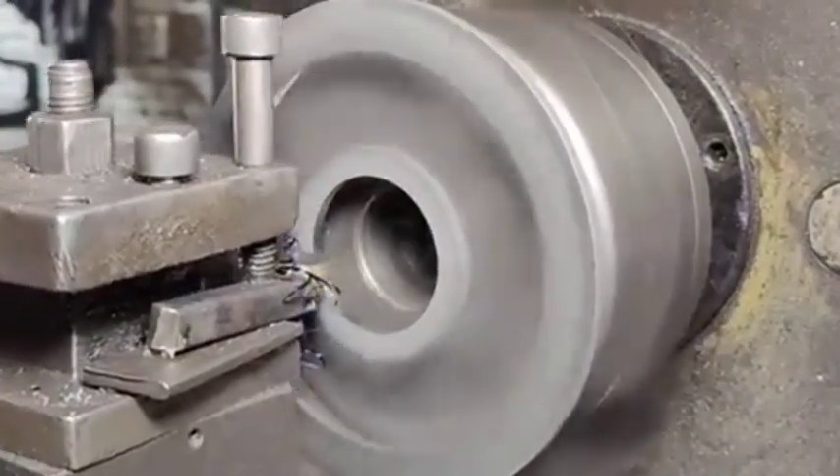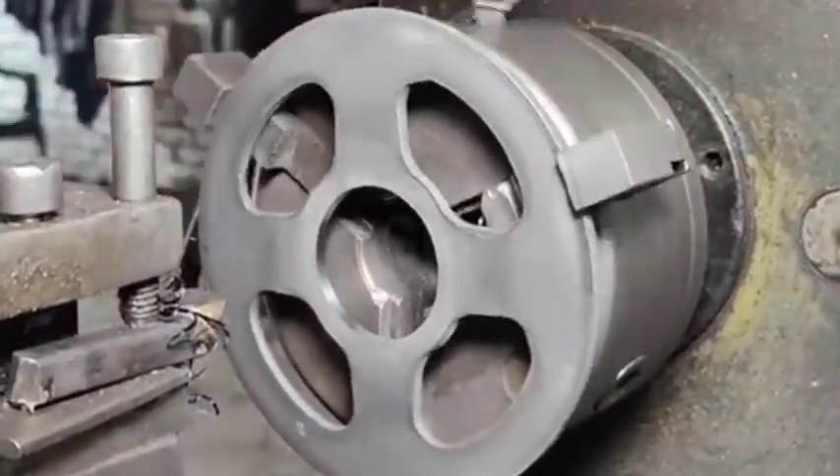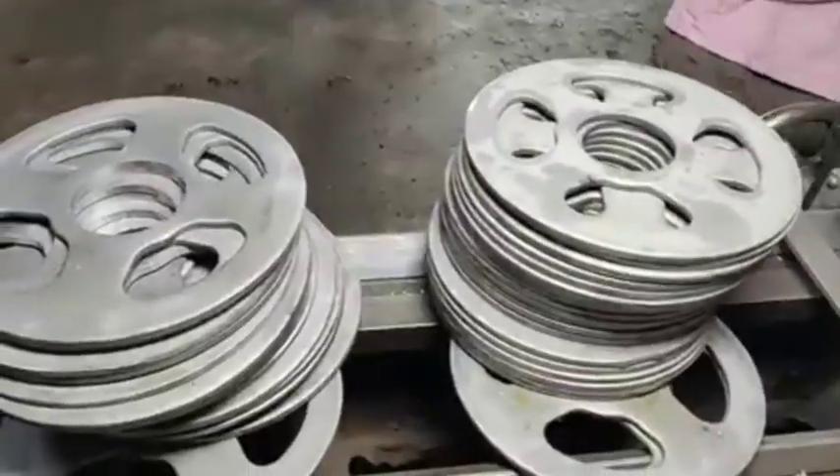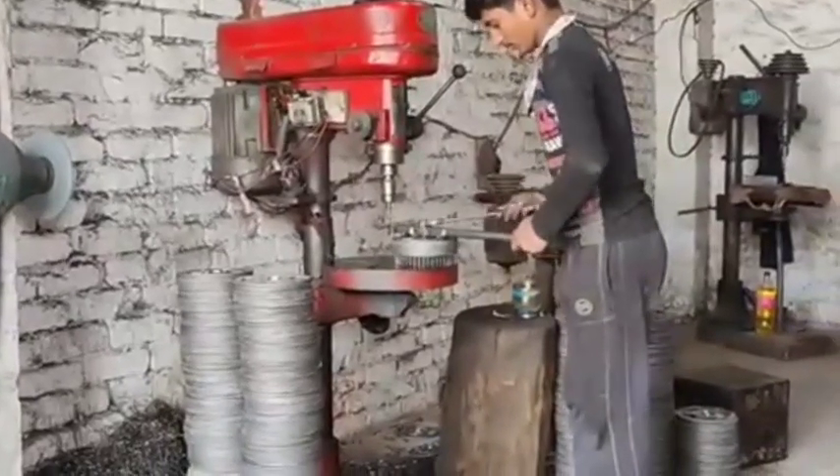Material form: The raw material usually comes in the form of a metal sheet or bar, depending on the specific manufacturing method. Blank cutting: The selected material is cut into rough shapes or blanks, typically using laser cutting, waterjet cutting, or CNC (computer numerical control) machines. This step creates a flat disc shape that will be further processed into a sprocket.